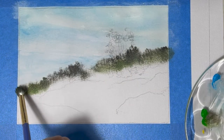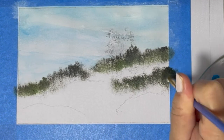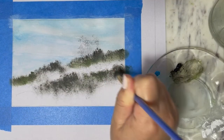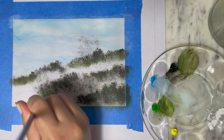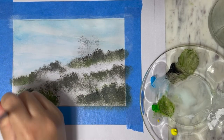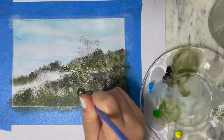Now I'm going to define my hill with three different rows of grass. It's important to have three different layers — dark, light, dark, light, dark, light — to define not only the depth of the painting but also to make the painting more beautiful and realistic.